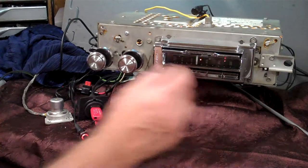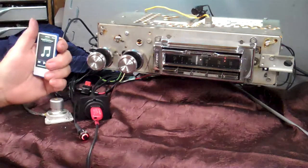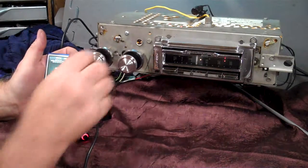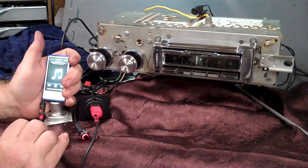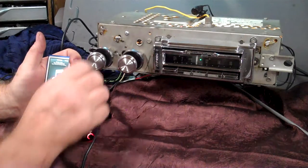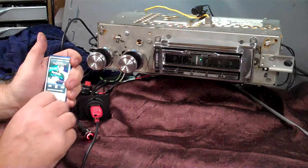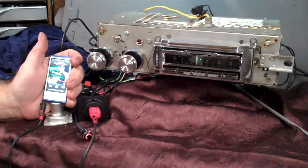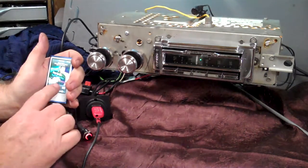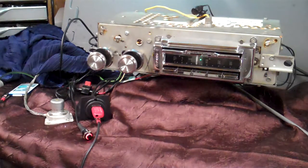First thing we're going to do is demonstrate the auxiliary in — we're going to put a little iPod on it. You'll get a male-to-male cord and all you do is plug it in, and as soon as you turn it on the radio is sitting there listening and it's going to switch straight to it. That's how your auxiliary in works. You can do CD players, satellite radio, plug your phone into it and everything.